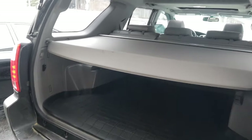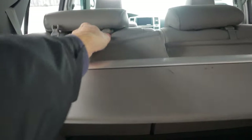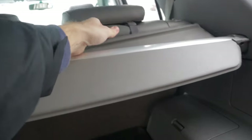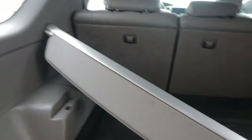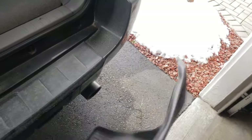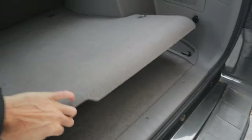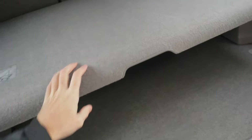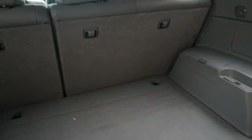Before we can get to all that, we need to free up some space back here. Slide the cover off — we're actually going to be taking this right out. It just snaps in place. If you have this kind of two-tier package tray setup, you're going to want to drop this down flat with the floor. This position is going to be the flattest that you're going to get the rear of your 4Runner.